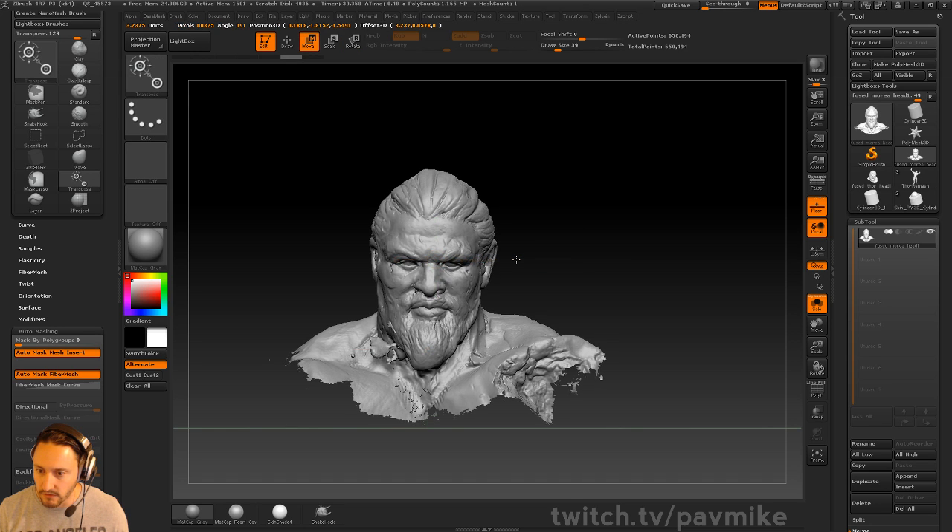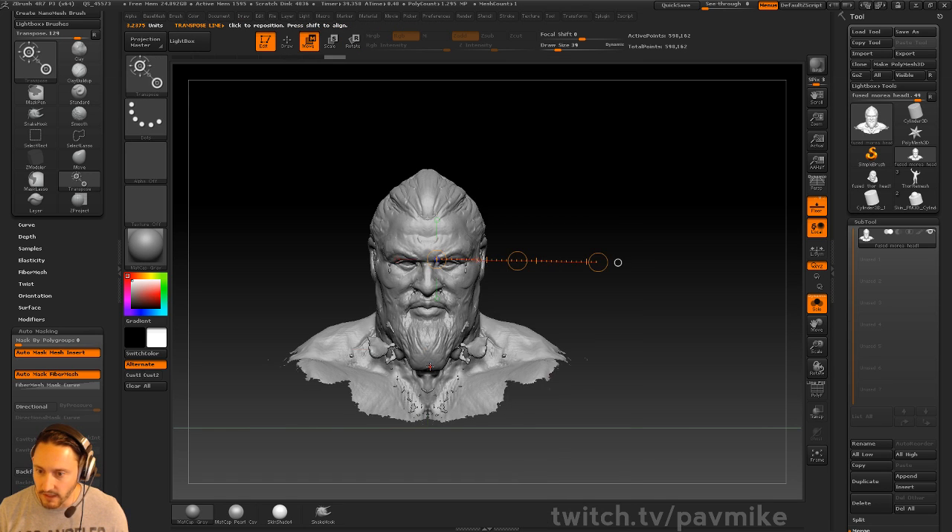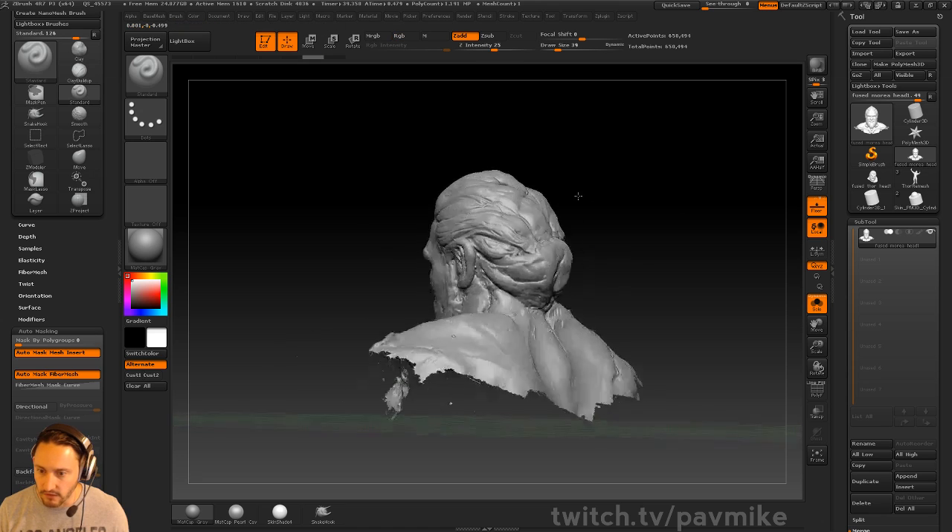You can move it left or right if you're losing too much of his head here. But of course, people aren't symmetrical, so you probably don't want to do that.